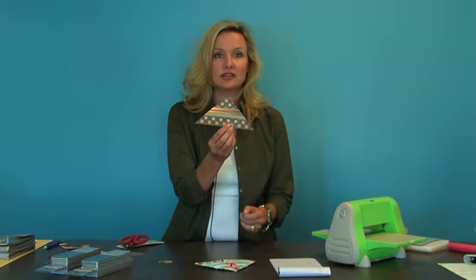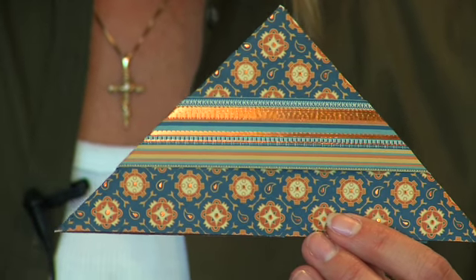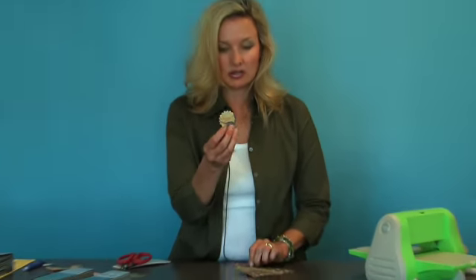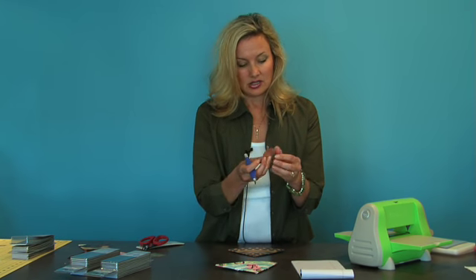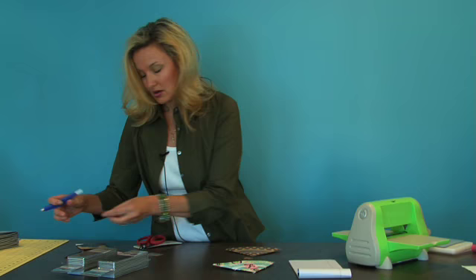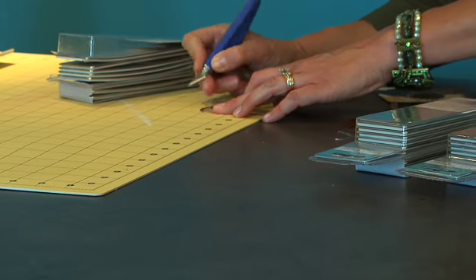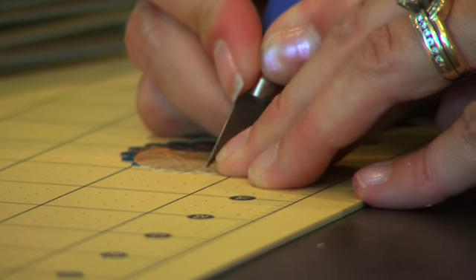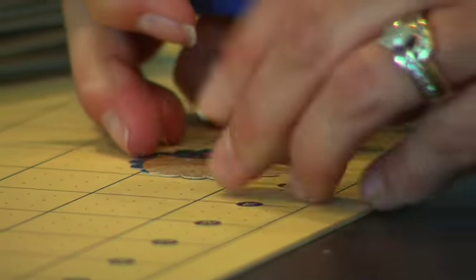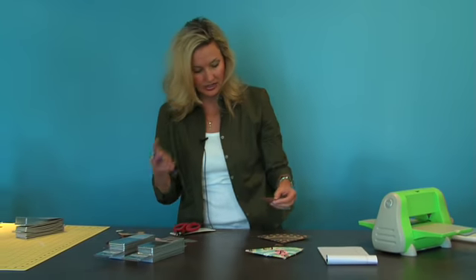So far we have this. Then the next thing I'm going to do is take my little circle doily and slit some little side holes so I can take ribbon through, using my cutting knife.